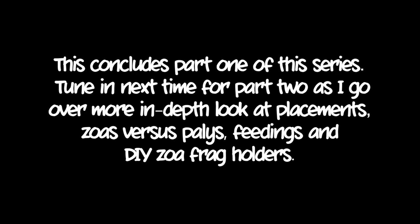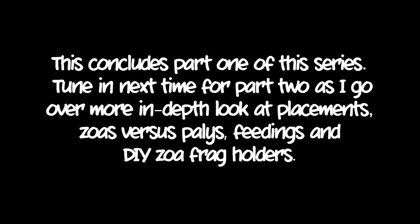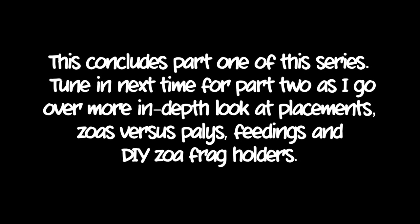I hope all this helps you out. This concludes Part One of this series. Tune in next time for Part Two, where I go over a more in-depth look at placements, zoas versus palys, feedings, and DIY zoa frag holders.